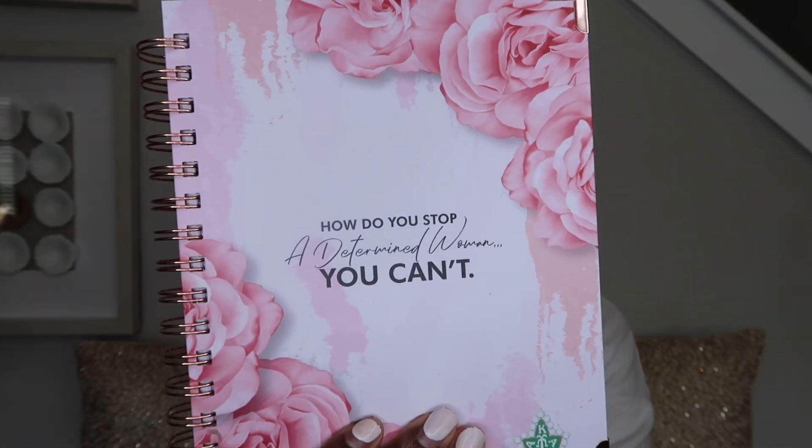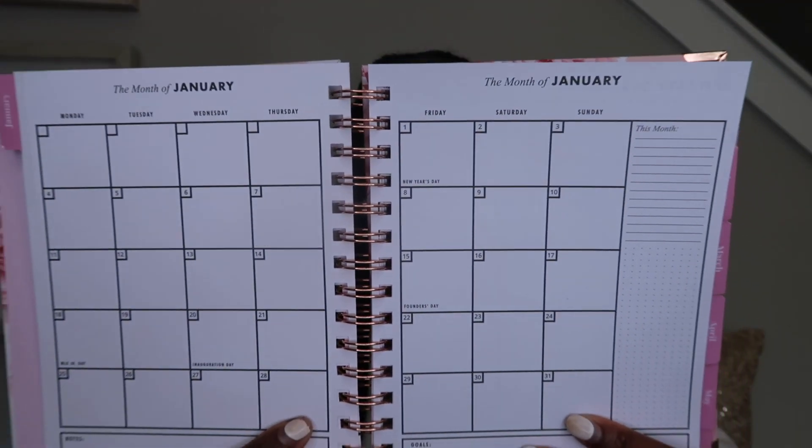So the next thing is the planner — the rose gold planner. This is really cute, I'm not even alive. How do you stop a determined woman? You can't. Think again. So this planner goes from January to December. I know some planners start at like July or June, but this planner starts at January. This is so cute — in the planner it has January 15th marked as Founder's Day in the calendar. That's super cute. I guess I can kind of show you what a month looks like. It's a small planner so they can only fit so much on a sheet, but I like it.